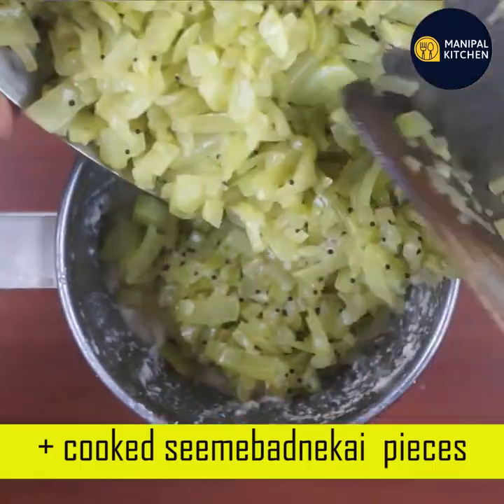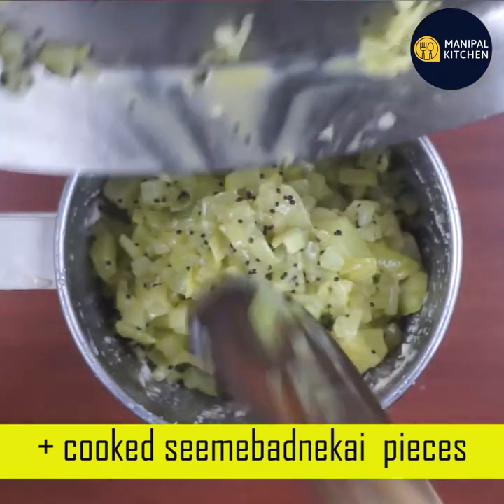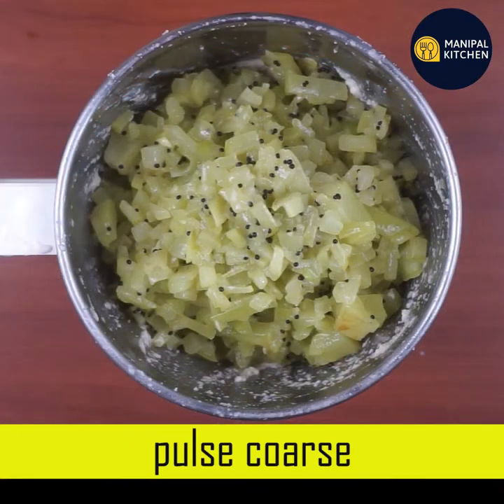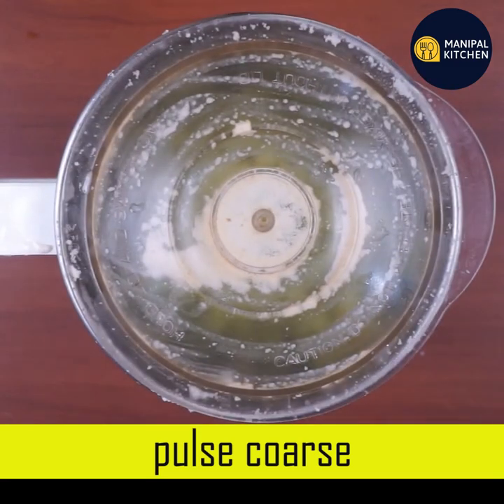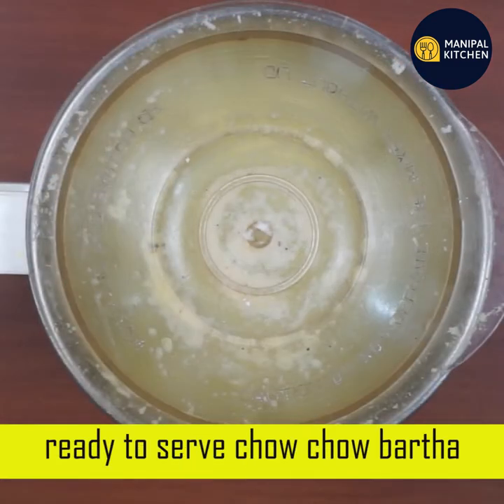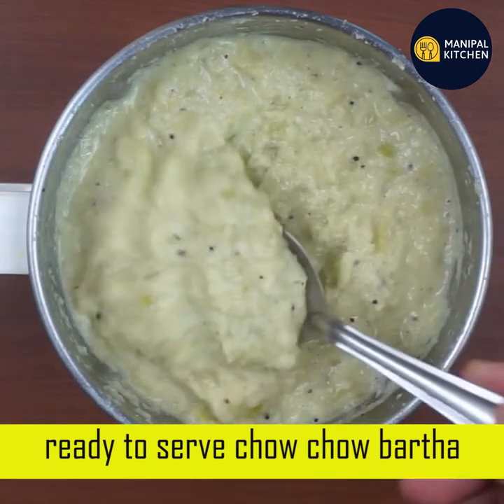It's so beautiful. You can use the pulse.